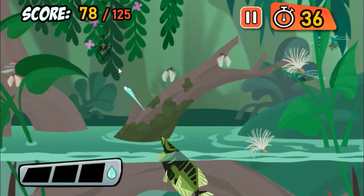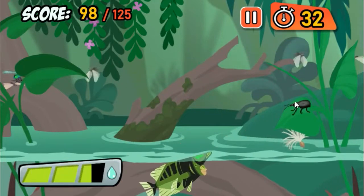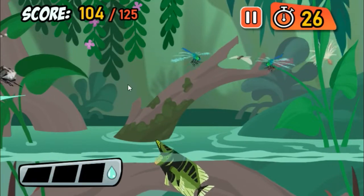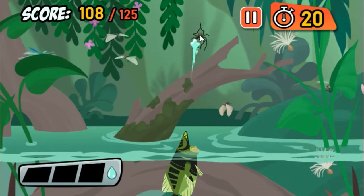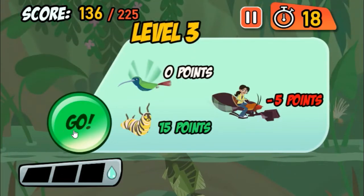Spiders are sneaky and hard to hit, but Archerfish are up to the challenge. Archerfish use their mouths to shoot water and prey far above the water!